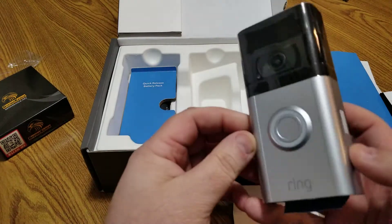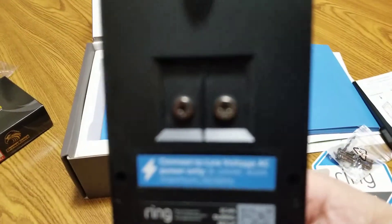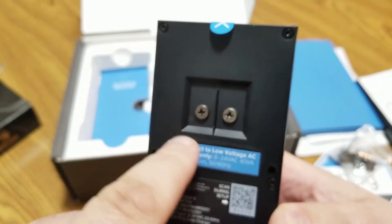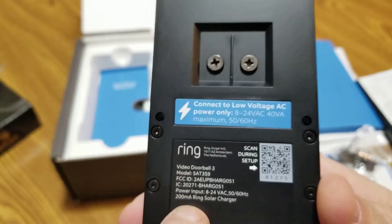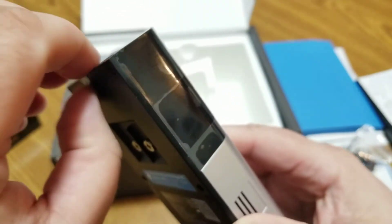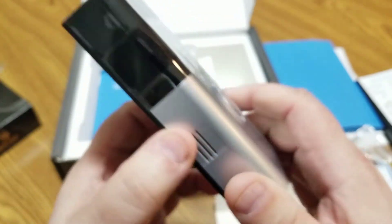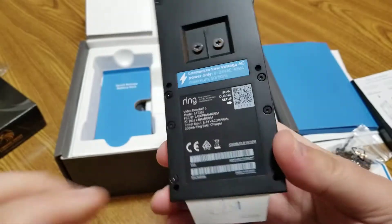Here's the actual device. It has two screws where, if you're using existing doorbell wires, you'd connect them here — it says to connect to low voltage. There's also a small protective film covering the camera lens, which I'll probably leave on until I actually mount it on the wall outside.